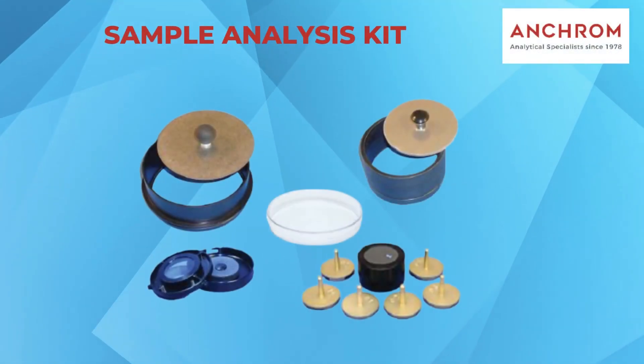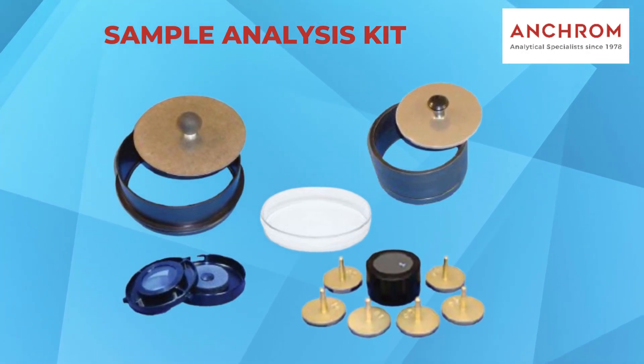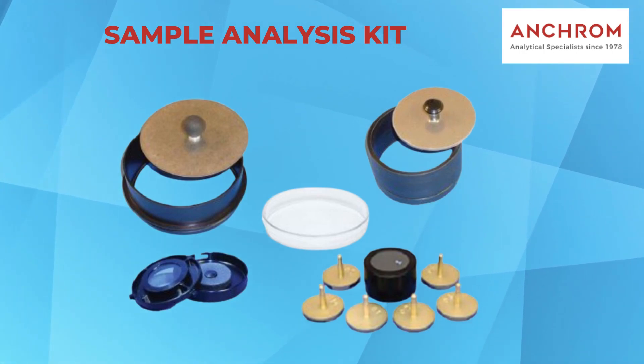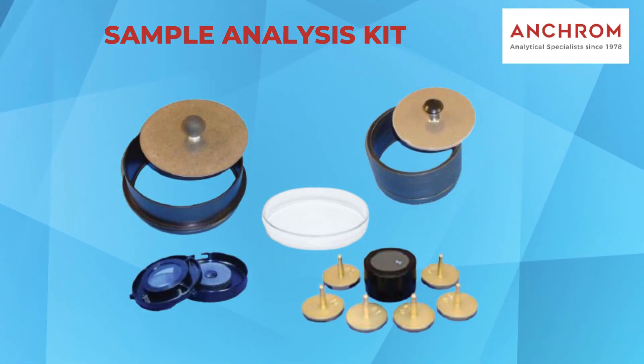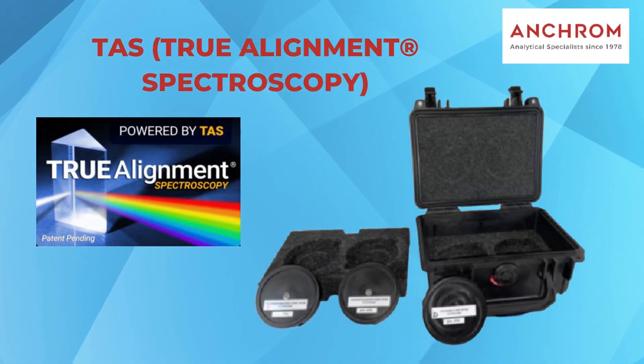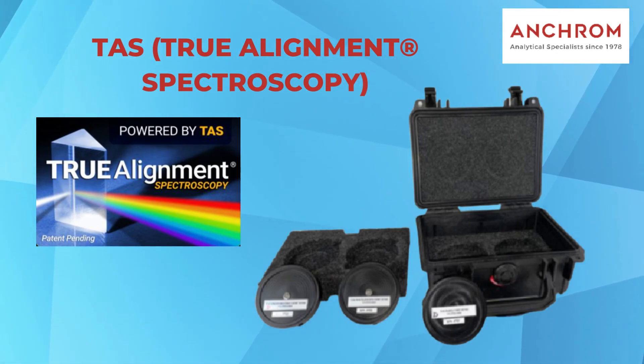To perform the analysis, you can choose from different cup sizes equipped with plungers and a sample ring. Simply place your samples directly into the cups, scan them, and receive results within 30 to 60 seconds. The SpectraStar XT utilizes a patented method known as True Alignment Spectroscopy to align and maintain instrument accuracy.